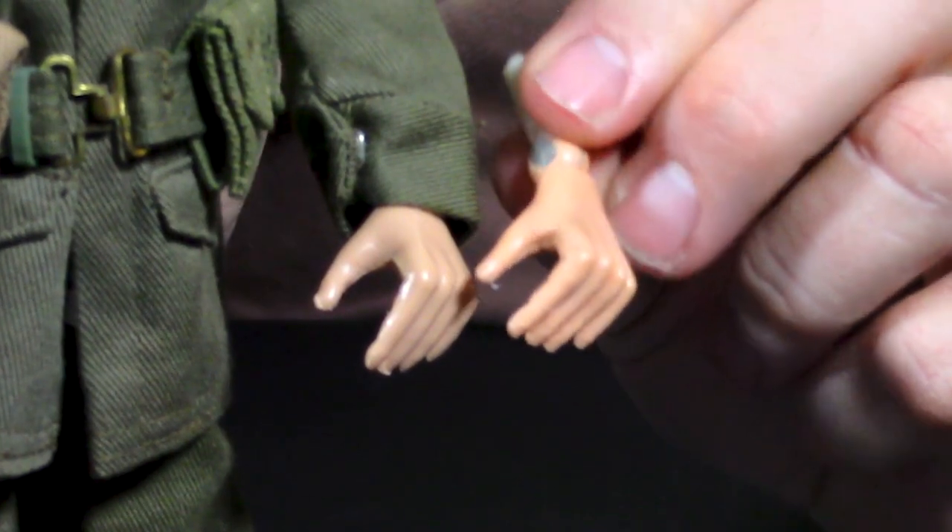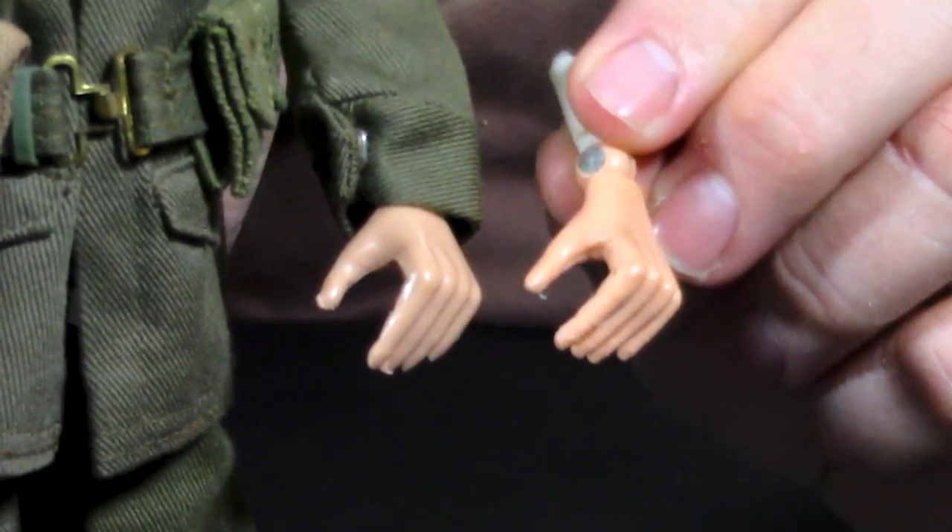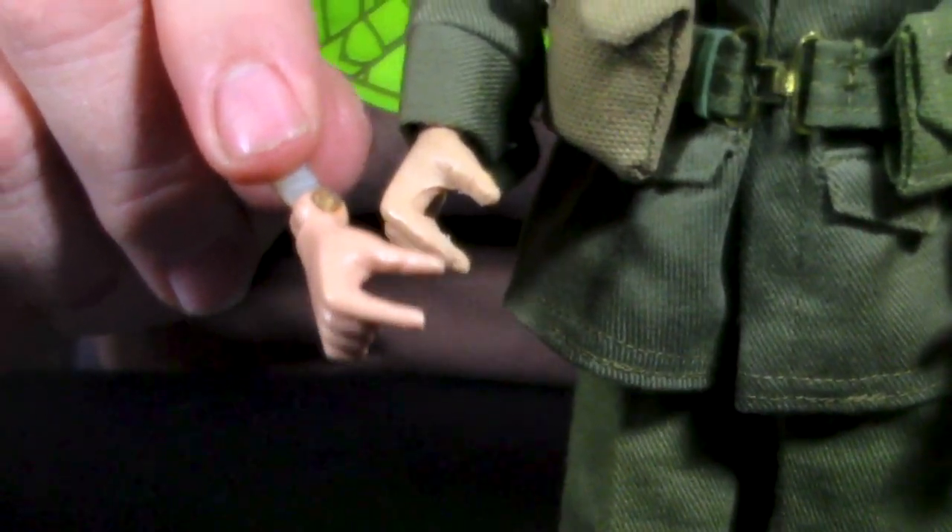Another way to tell the figure — besides the head, torso, and feet — is they have what they call beefy hands. Both hands have this inner part that is much thicker on both sides. If you take a regular hand and put it beside those, you can really tell how much skinnier the regular hand is on the inside. So typically a figure that has the baby feet, the heavy eyeliner, and the beefy hands is an early issue figure.